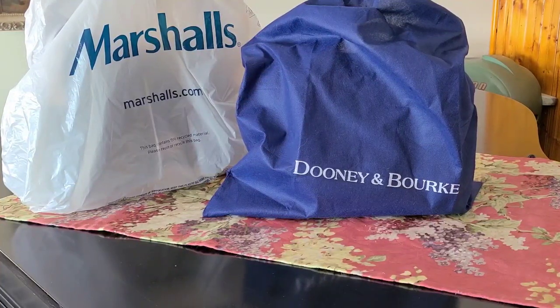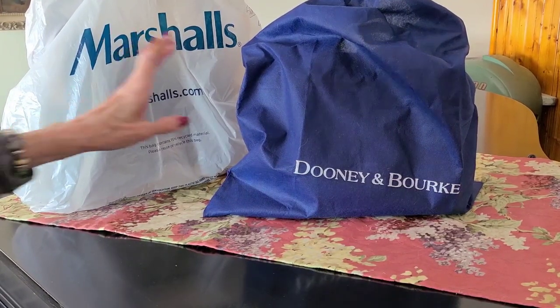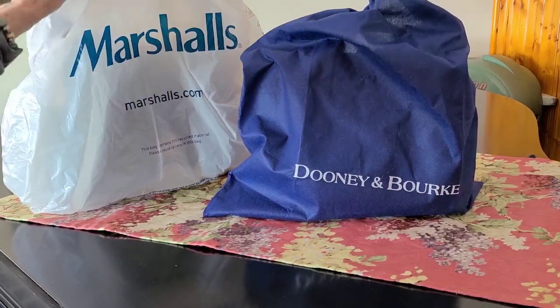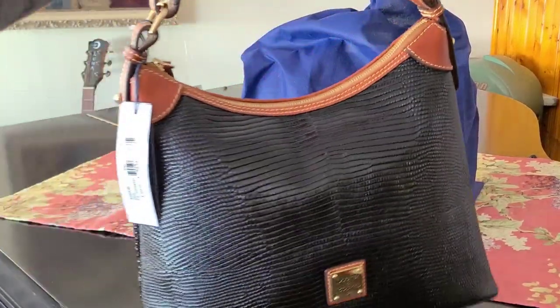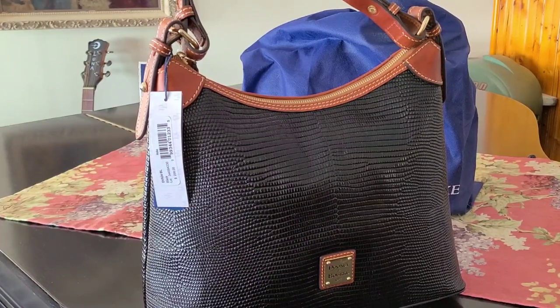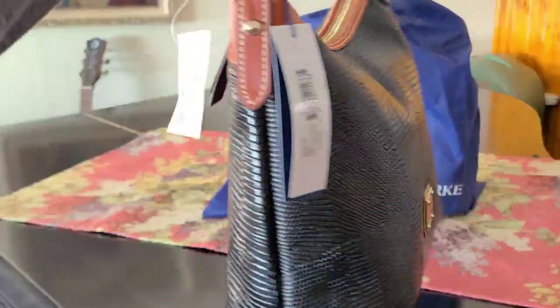I am so excited to do this video. I've been wanting to do more videos, but I wanted to show you something that I got. And I did go to Marshall's, a couple things. I ran into this for $99 and I thought I'll bring it home and play with it, but the jury's still out.